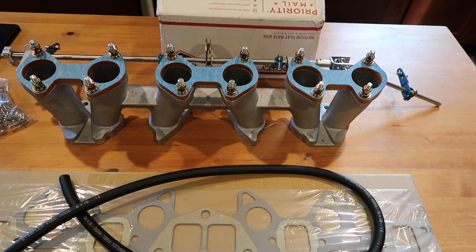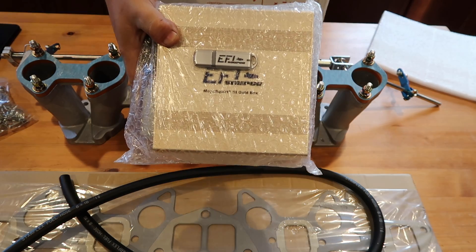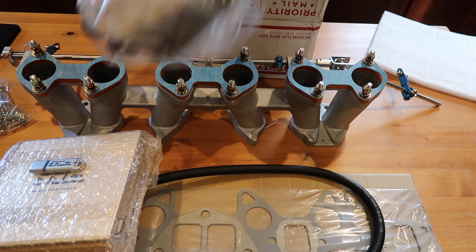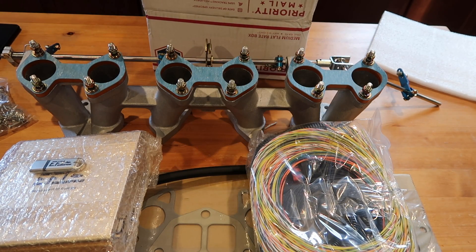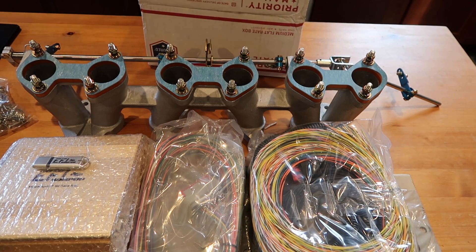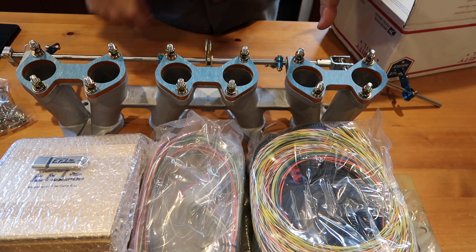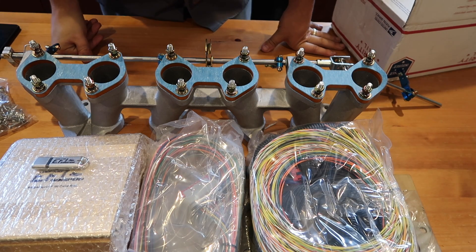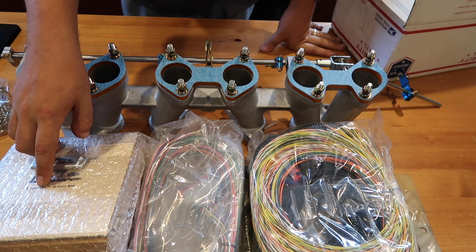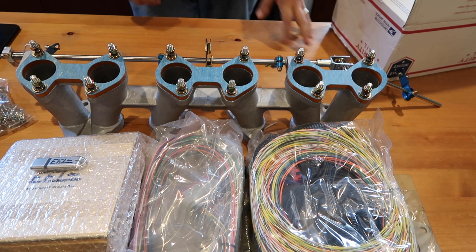Since I'm going ITBs, I'm gonna need an ECU. My ECU came in, which is nice. I got the wiring harness — a bunch of wiring harnesses. So I've got the intake manifold, the ECU, and all the wiring. All I need now are the ITBs. It's a Megasquirt 3. I've never run a standalone before, so it'll be fun figuring this out.